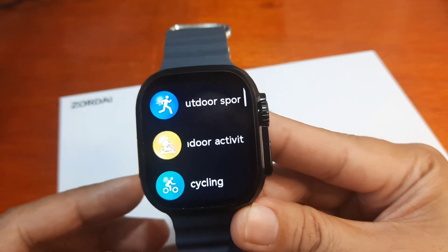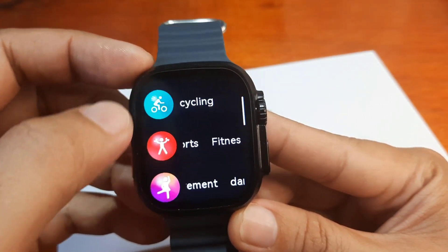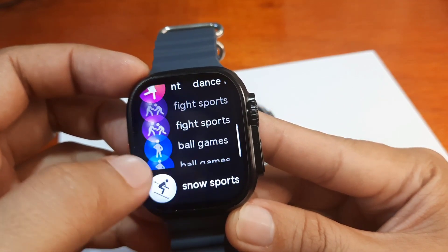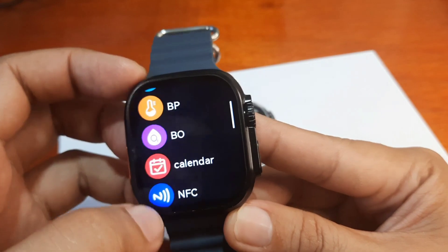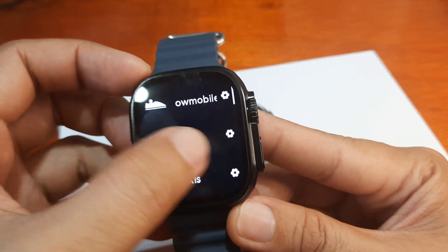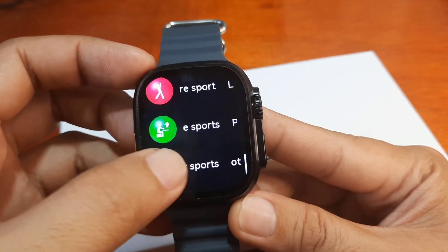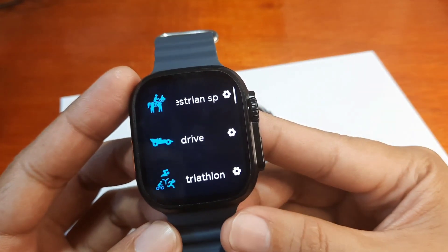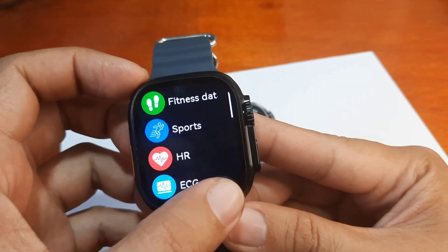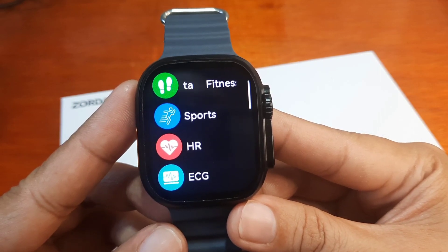It's a very different and upgraded layout for the ZD8 Ultra Pro. We also have puzzle sports, winter sports, equestrian, drive, triathlon, and more. It's a beautiful and comprehensive collection — I'm overwhelmed with the number of options here.